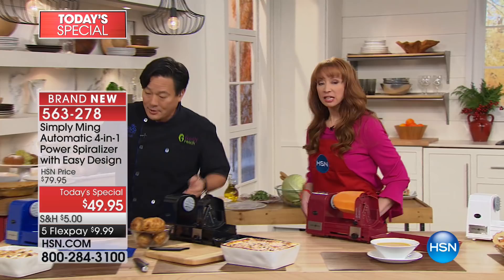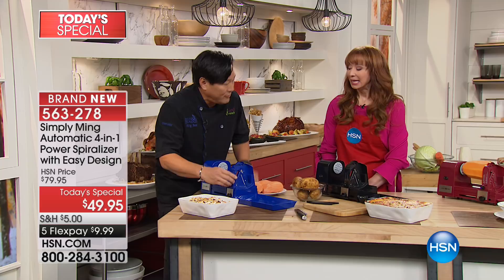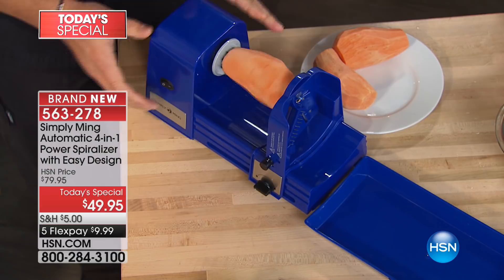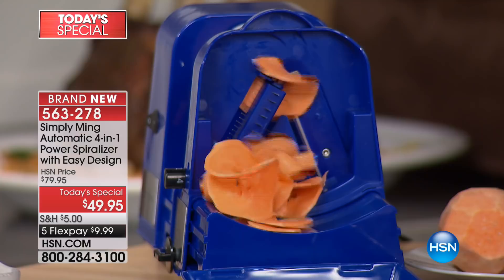Let me show you how this works. It's the first one I've seen that is self-feeding — it's electronic but it feeds itself. You put your vegetable in, lock it so it doesn't move, then just turn it on. It slowly moves on its own and you get ribbons. It's Thanksgiving — third Thursday of every November.